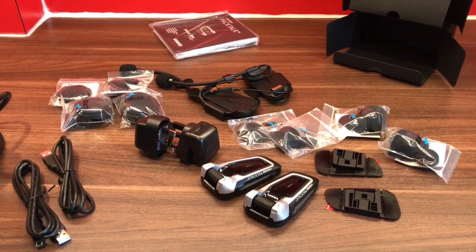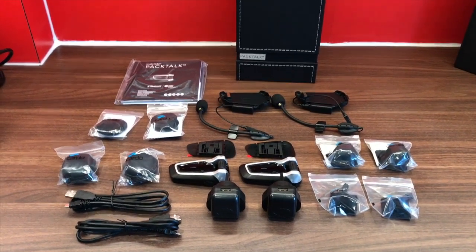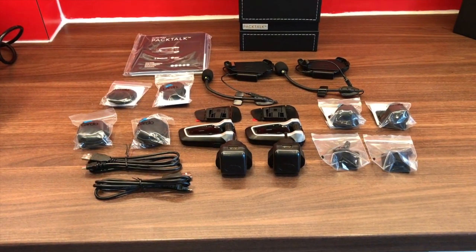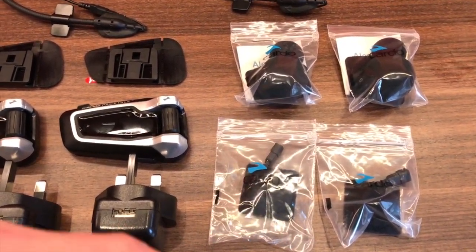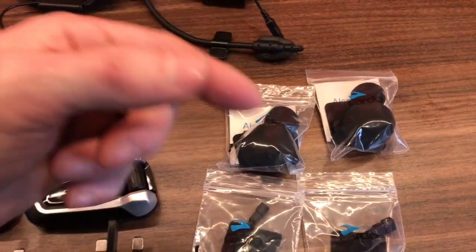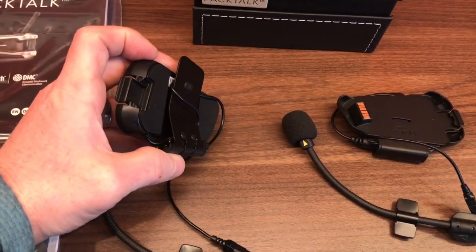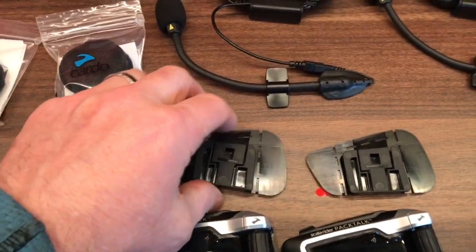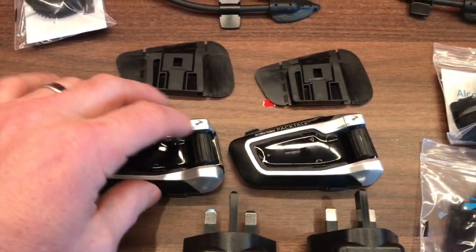I've just laid out all the stuff that came out of the box in a bit more detail. You've got sticky mics for the front of your helmet if it's full face, and these are sort of buds for the microphone - different ones of those. Up here you have the clamping unit that will attach into your helmets - you've got two of them. If that doesn't work, you've then got a 3M sticky pad so you can stick that on the side if necessary. Then you've got the two units themselves.